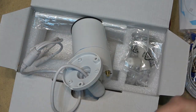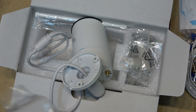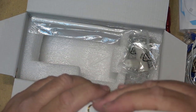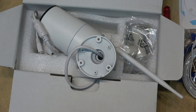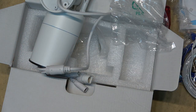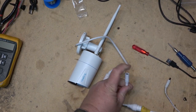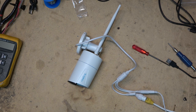We'll put the antennas on and then I'm going to pair this with my system, see how it looks, put it outside, and let it record. The two antennas screw on — each one in their own little ziplock bag. There's also a power adapter in the box. So let's power the camera up and get it set up. To set this camera up, we connect it to the LAN with a LAN cable, plug it in, let the camera boot up, and then use the app to connect it.